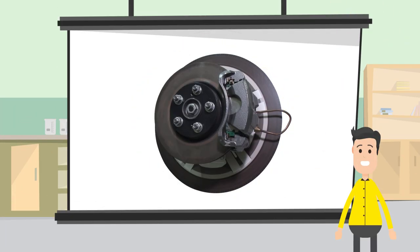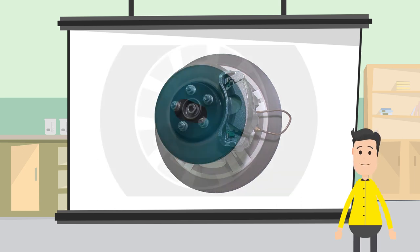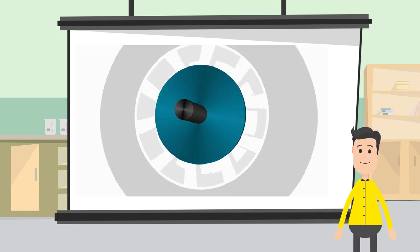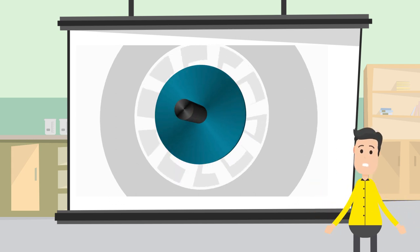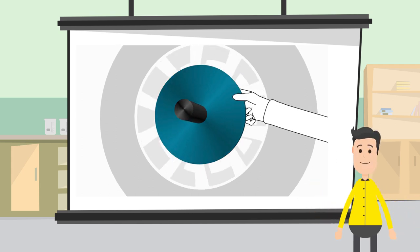Do you know what makes cars safely come to a stop? Let me break it down for you. See that blue thing? That's the disc rotor, and it turns with the tire. What happens when we pinch that disc? Friction is generated, and the wheel stops. That's how your car stops.